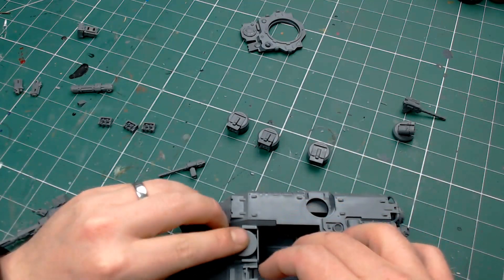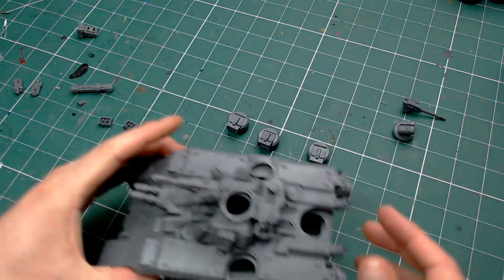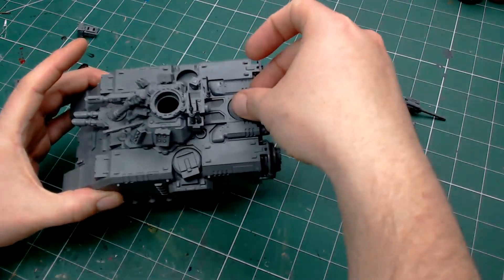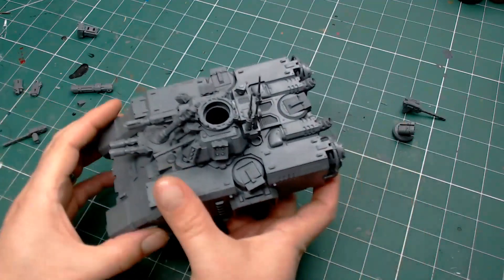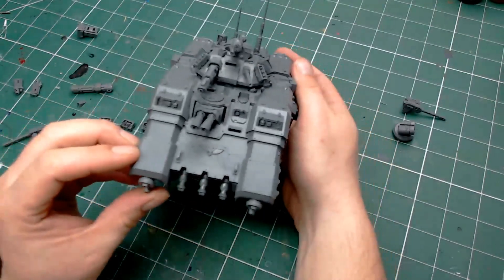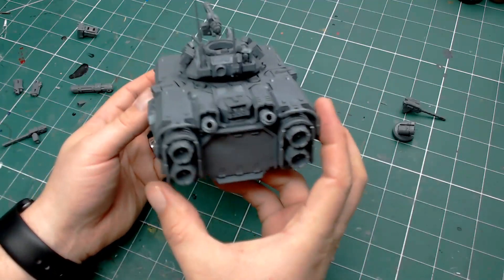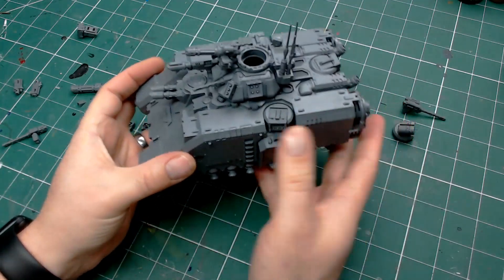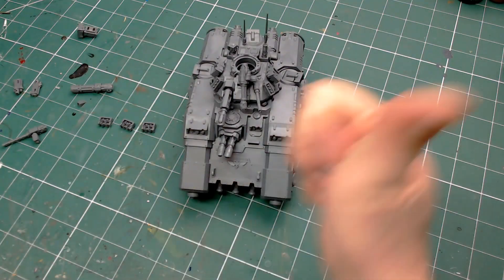So that gives us all of the different possible options that you could want — all the side pods, all the turret options and everything else. The biggest concern now is you've just got to make sure you don't lose all the component parts. I'm not quite sure how I'm going to come up with a solution for that — maybe a little magnetic strip I can carry around in the bag with all the other options attached. But you can see there all the different options, and that is exactly how we solve the problem we have with the Repulsor.